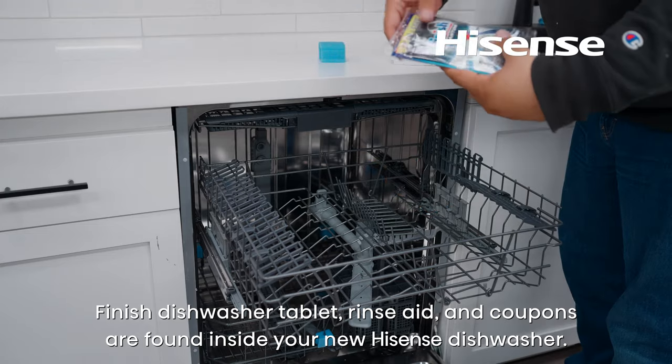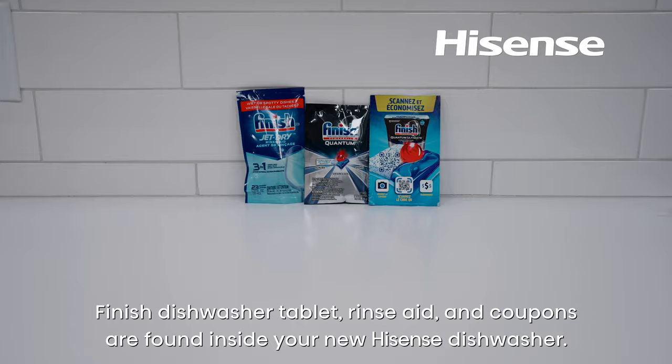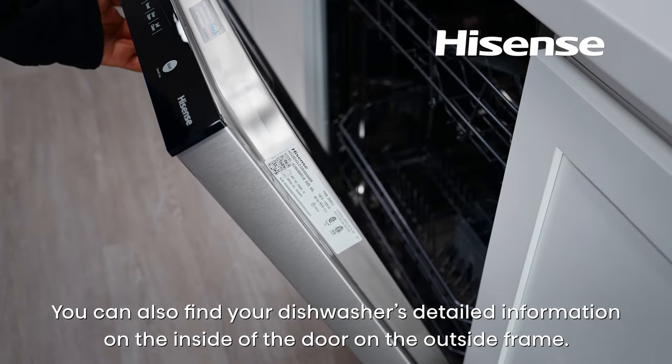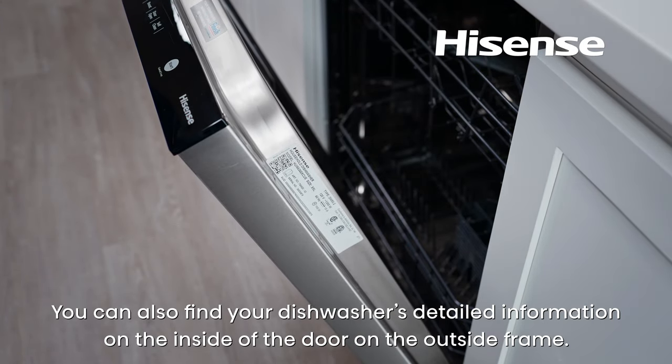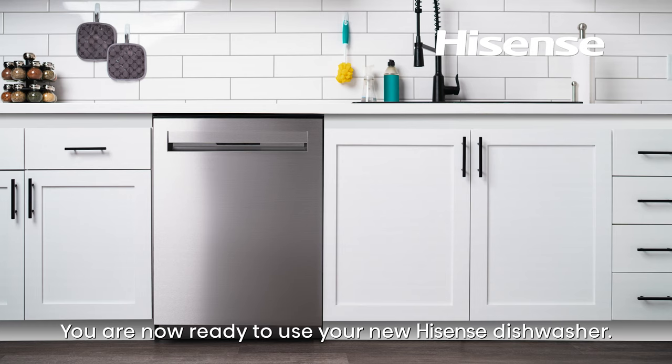Finish dishwasher tablet, rinse aid, and coupons are found inside your new Hisense dishwasher. You can also find your dishwasher's detailed information on the inside of the door on the outside frame. Double-check the hose connections to make sure they are not loose, bent, or kinked. You are now ready to use your new Hisense dishwasher.